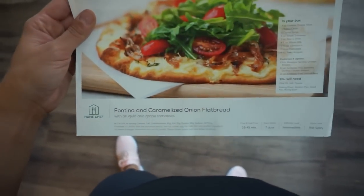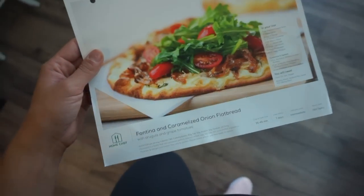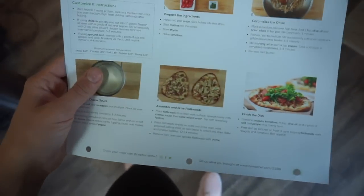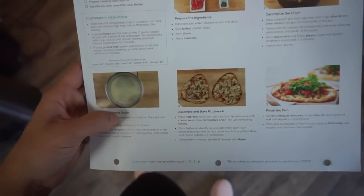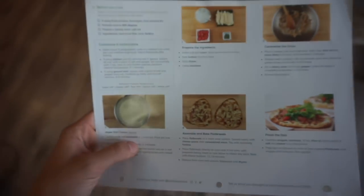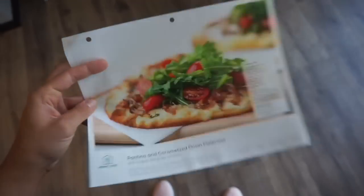My favorite Home Chef meal is the fontina and caramelized onion flatbread. I've made this several times. It is so delicious. If you guys don't know anything about Home Chef, I order it probably twice a month. They send us four meals a week, so it makes cooking really easy. They have all the instructions laid out for you perfectly, and I recommend reading them thoroughly before you start. They actually have 26 meal options a week, which is amazing because you have lots of different options to choose from.